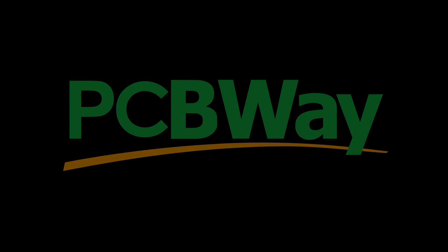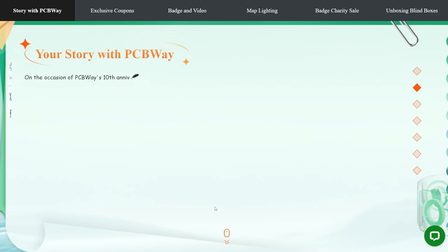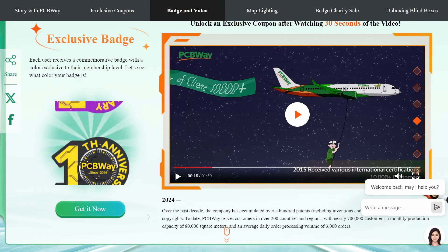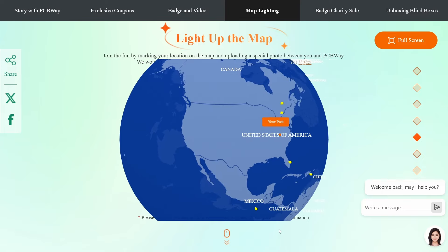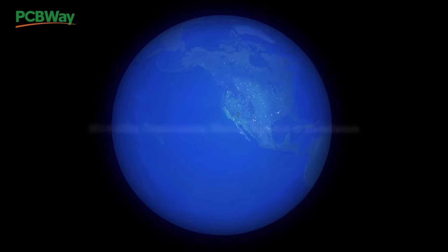Before we move on, I'd like to thank today's sponsor, PCBWay. Join in on the celebration of PCBWay's 10th anniversary. For a decade, PCBWay has been your trusted partner for top quality PCB services. Now enjoy incredible discounts, special offers, and exciting giveaways. Don't miss this chance to be part of the festivities. Check out the link in the description and celebrate with us today. And thanks again to PCBWay for sponsoring today's video.